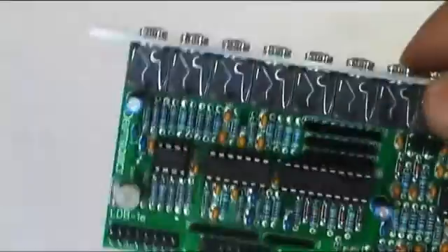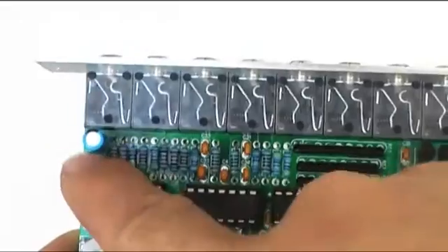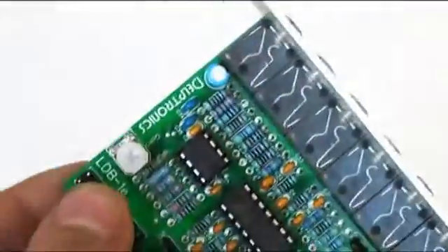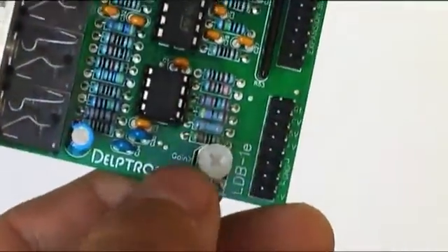By the way, look at the mini jack sockets used for the American model — they are easier to find and less expensive than the ones used in German models. The last interesting thing on the PCB is a trimmer that adjusts the output gain.